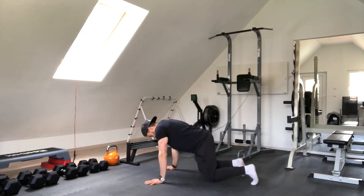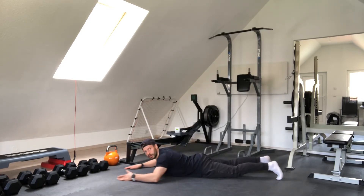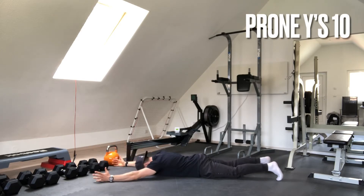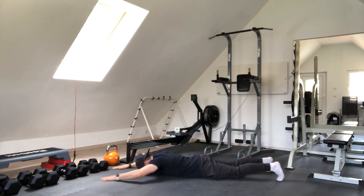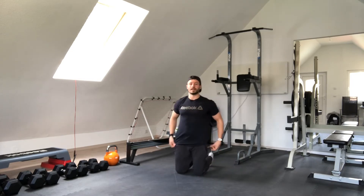The next one we are going to go in a prone position and we are going to put our hands as a Y. We are going to go up and back down, activating the shoulders and stretching the shoulders as well. Nice and slowly — 10 repetitions, go slow.